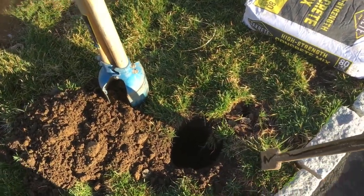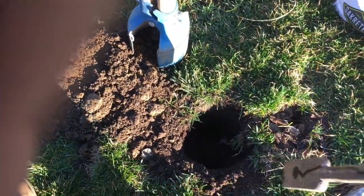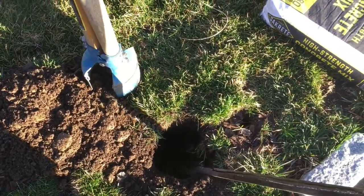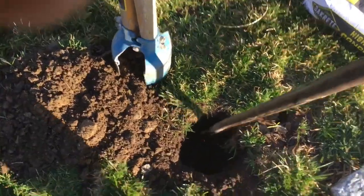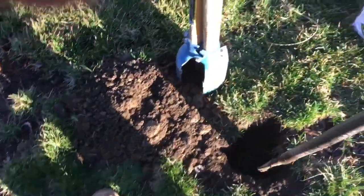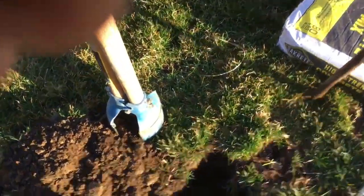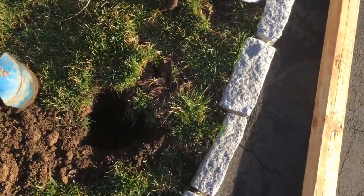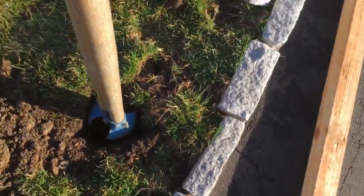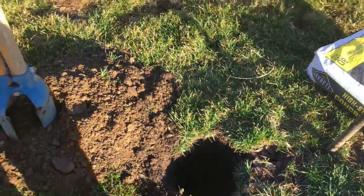As you use your post hole digger, you're going to run into some stone. This is where the bar comes in handy. Take the bar, strike it down in each corner, and just wiggle it back and forth to get those loose rocks out of the bottom. Then put it aside, grab your post hole digger, strike it, and pull it out. Once you get your hole set and you're deep enough, you're good — it's a good hole.